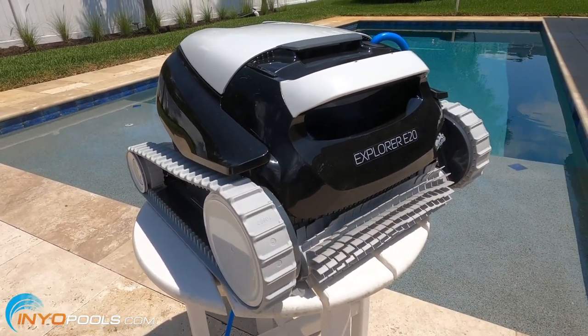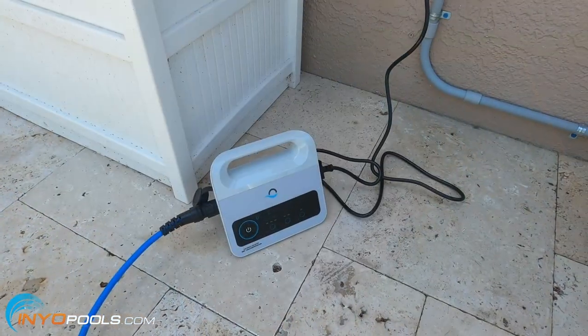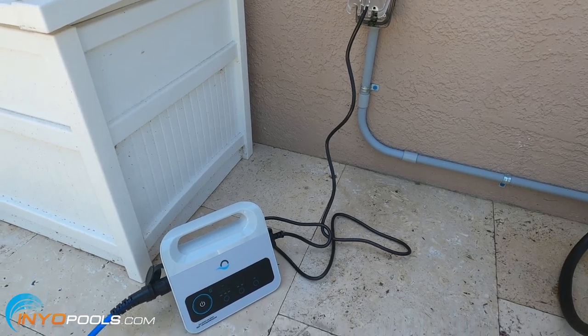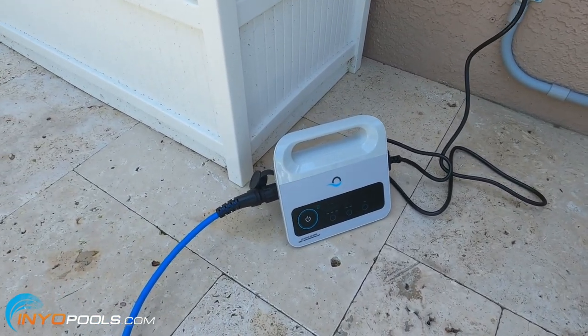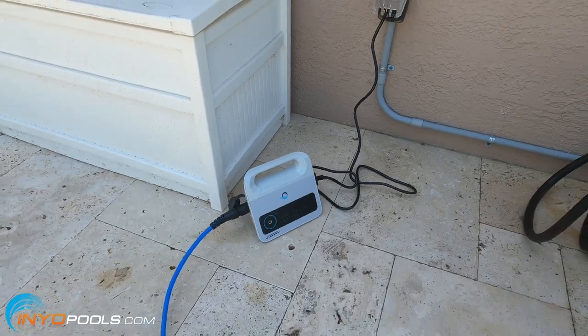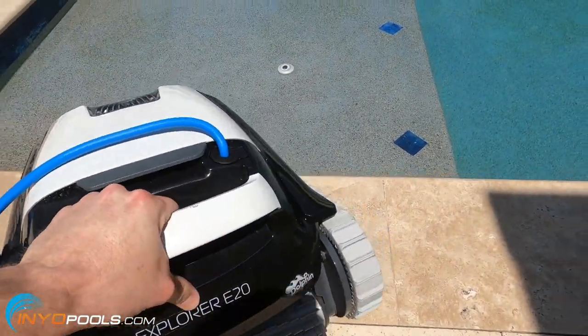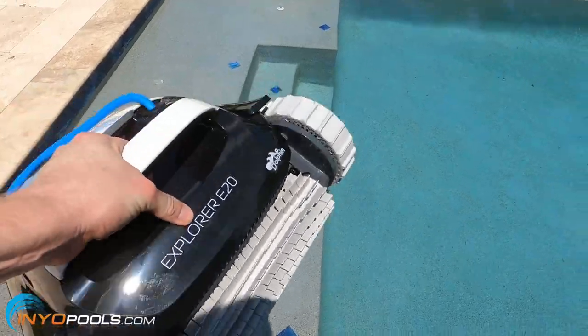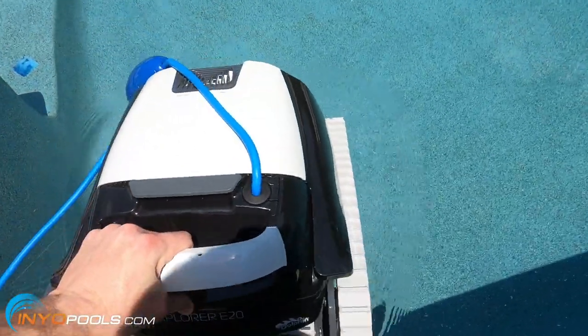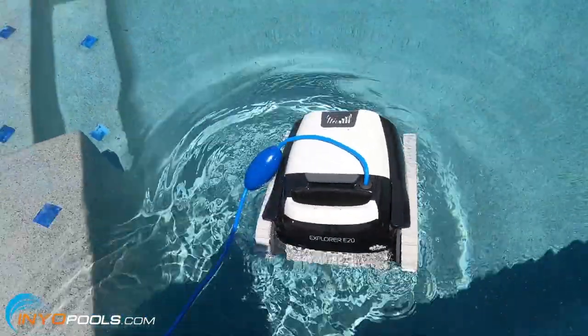Let's go ahead and get this thing in the water and test it out. You want to position the power supply at least 12 feet from the pool. We've got that plugged in, and we've got the cable from the cleaner plugged into the power supply. We'll go ahead and drop the cleaner into the pool. The first thing I notice — this cleaner is about 14 pounds, a couple pounds lighter than my other cleaner, so it's much easier to move around.